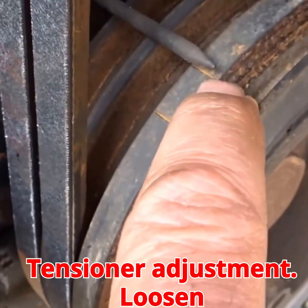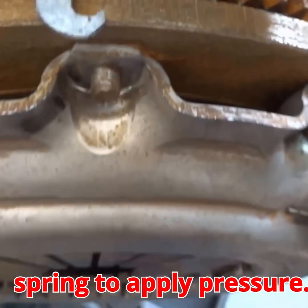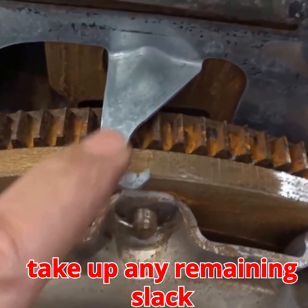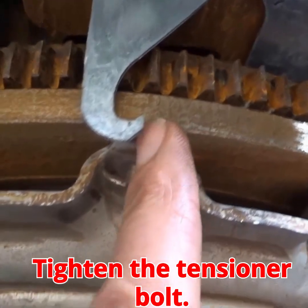Tensioner adjustment: loosen the tensioner lock bolt (13mm) to allow the spring to apply pressure. Slightly rotate the camshaft counterclockwise again to take up any remaining slack on the non-tensioner side, then tighten the tensioner bolt.